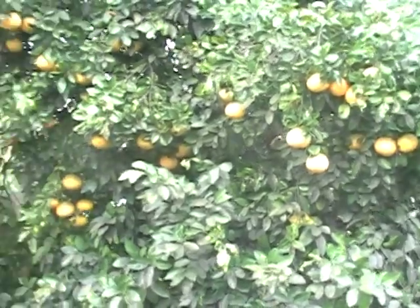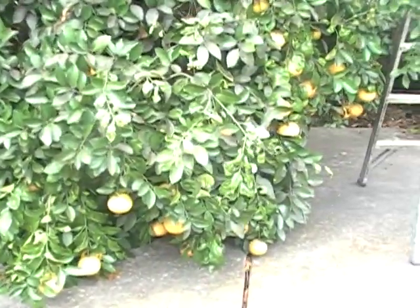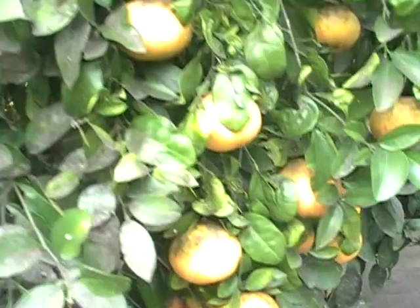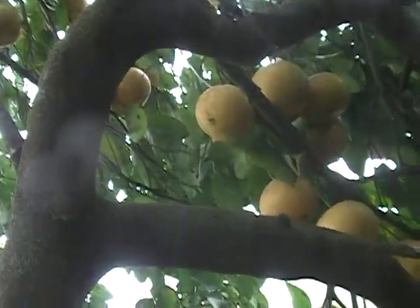Look at that crop this year — it's really doing well. Way to the ground, just as low as it can be down here, as you can see. Already got some fruit there. Here's how I get to the top of the tree. Got some fruit underneath, as you can see, under here.